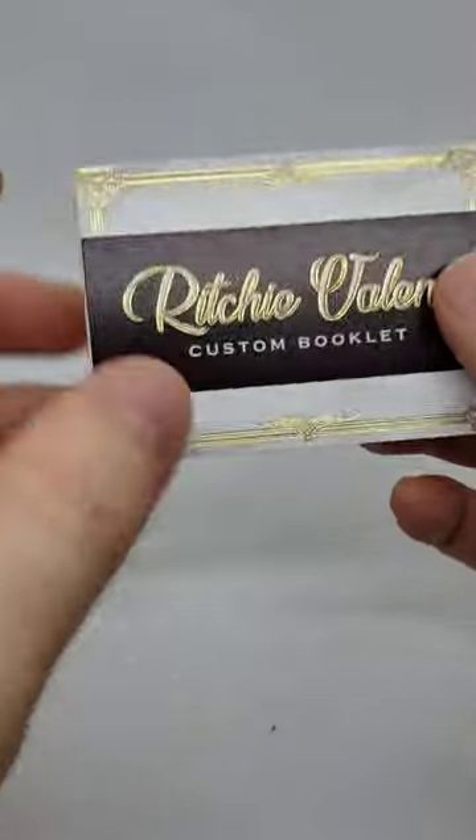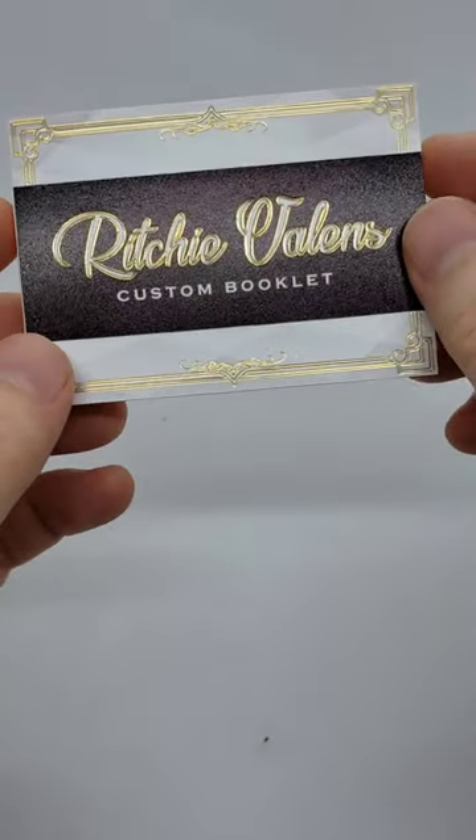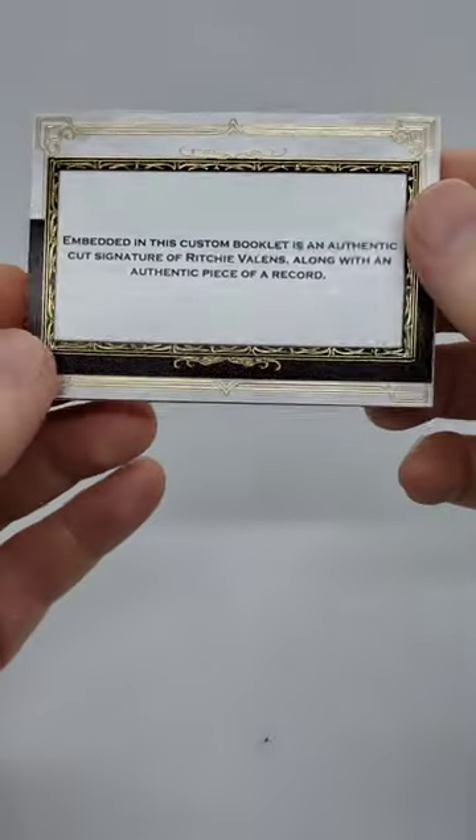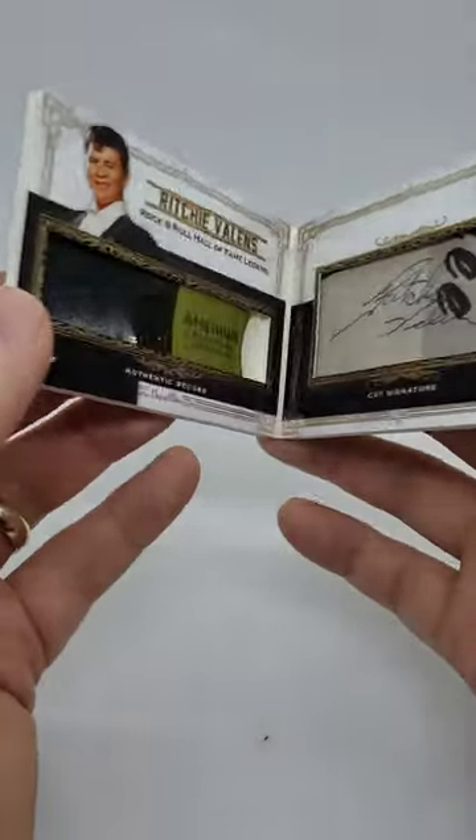All right guys, here it is! I am in love with how this whole thing turned out. Take a look at all the foil and the design, and take a look at what's inside.